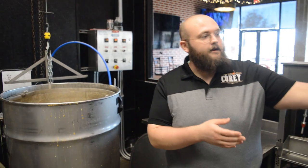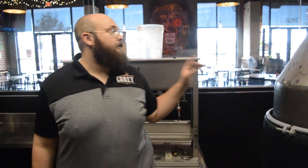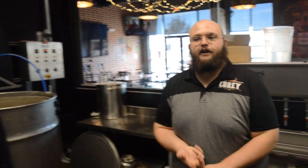Then we pump it over here. This still is not running right now, but it's called a stripping still. Basically, our goal is to take all of the gook — the dead yeast, extra bits of corn, proteins, all that kind of stuff — and strip it down so we just have the alcohol. We get to about 15 gallons of about 80 proof, or 40% alcohol. That's what this big still does.